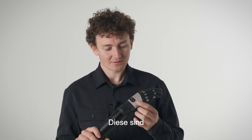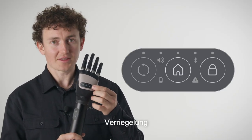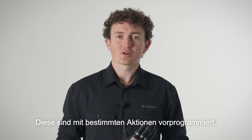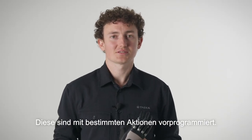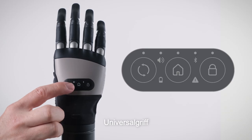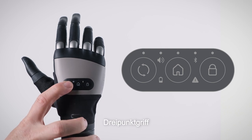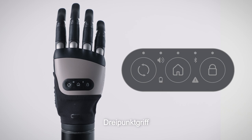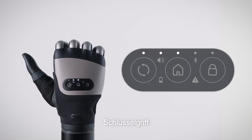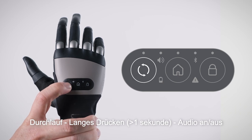The button panel performs several actions through the three physical buttons on the top of the device: the cycle button, the home button, and the lock button. These come pre-programmed with set actions. A short press on the cycle button will cycle through the three default grips — the Flexi tool, the tripod, and the key grip — and a long press will turn the audio on or off.